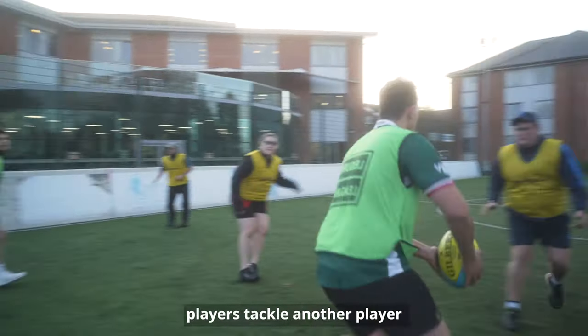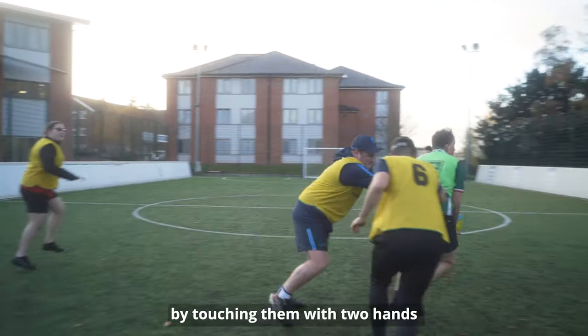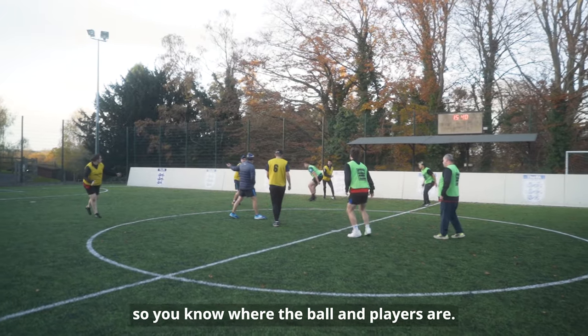In VI Rugby, players tackle another player by touching them with two hands, and the referee commentates so you know where the ball and players are.